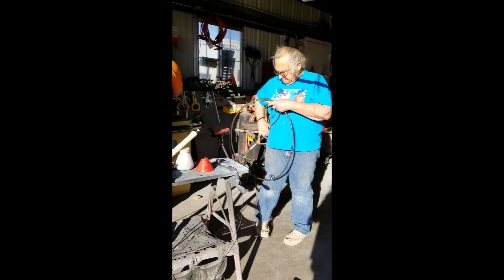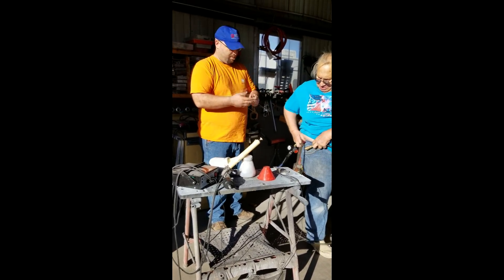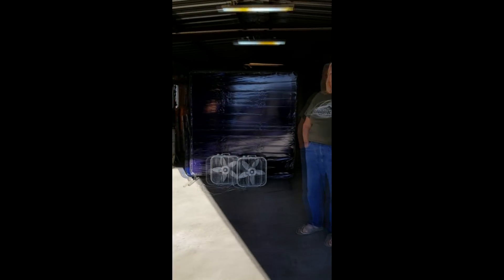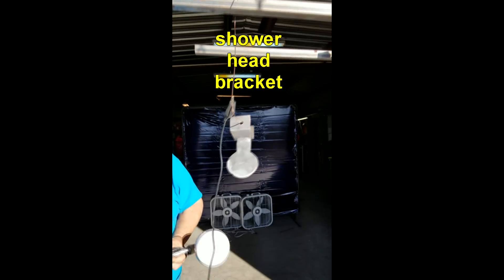Here we are in Randy Garner's Old People's Garage, going to do a little powder coating. There's Robert, there's Randy, there's Rachel. They got the powder loaded up here. And there's the piece that they're doing — it's a shower bracket.